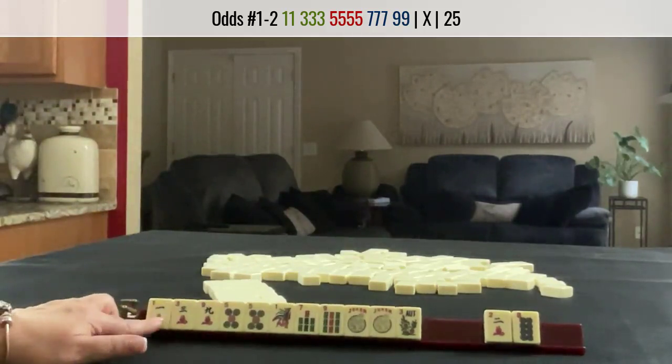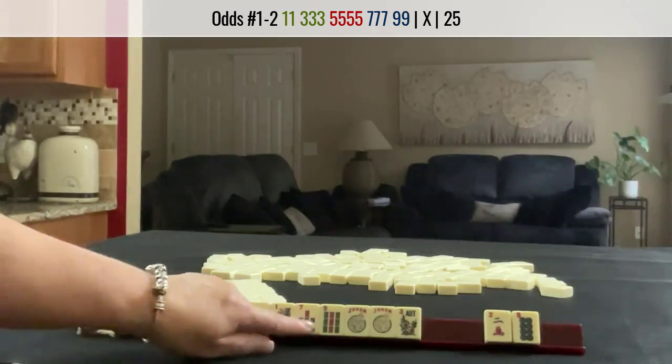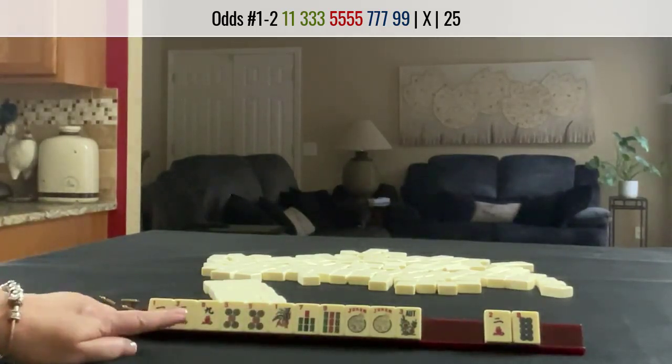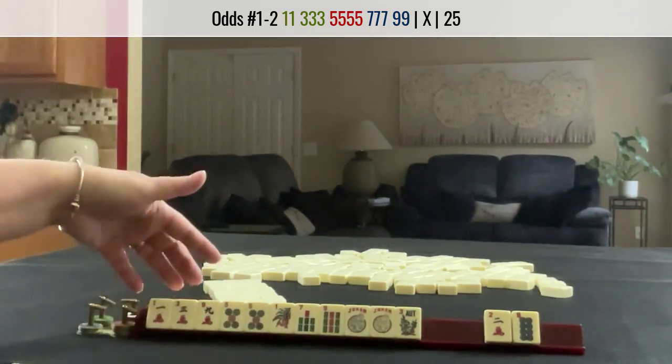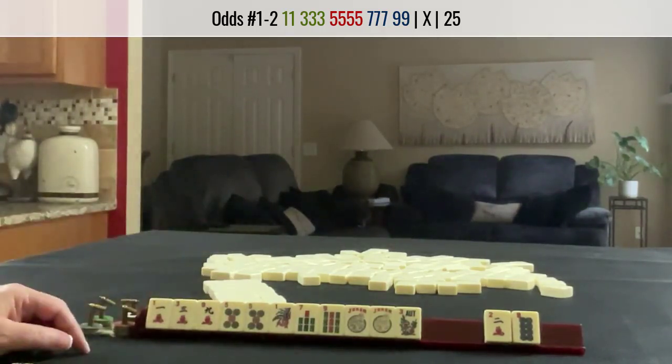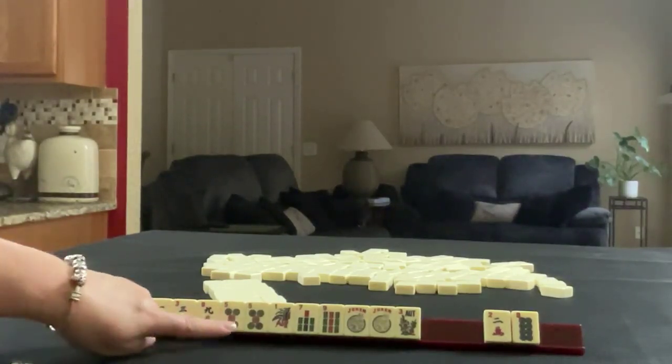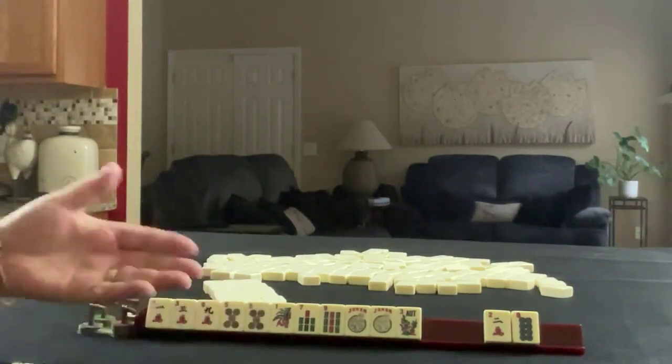For Plan B, we have 1, 3, 5, 7, 9 — or maybe Little Odds. So let's do the first odd hand with no gaps, or maybe for Plan B: 1, 3, 5 — 1, 3, 5 Little Odds.